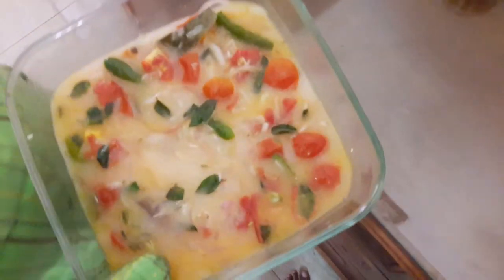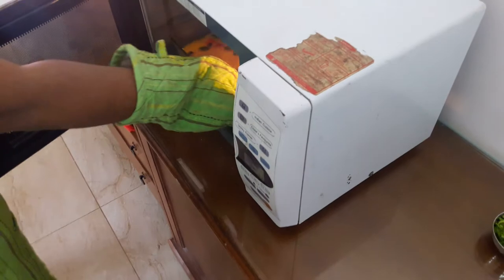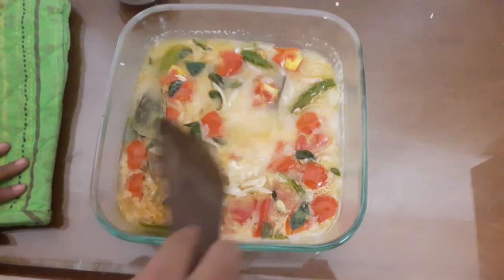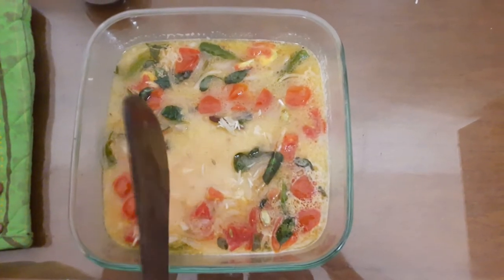Put the pepper on the microwave on high or medium setting.